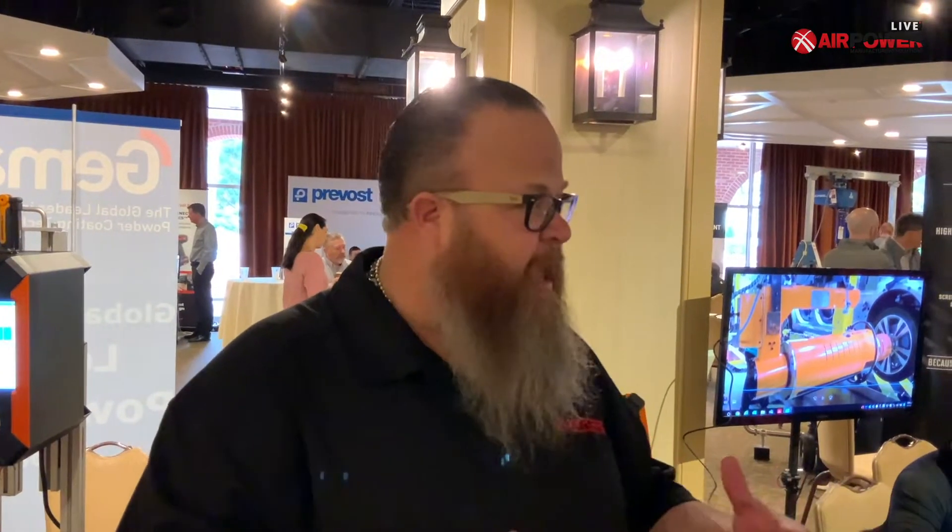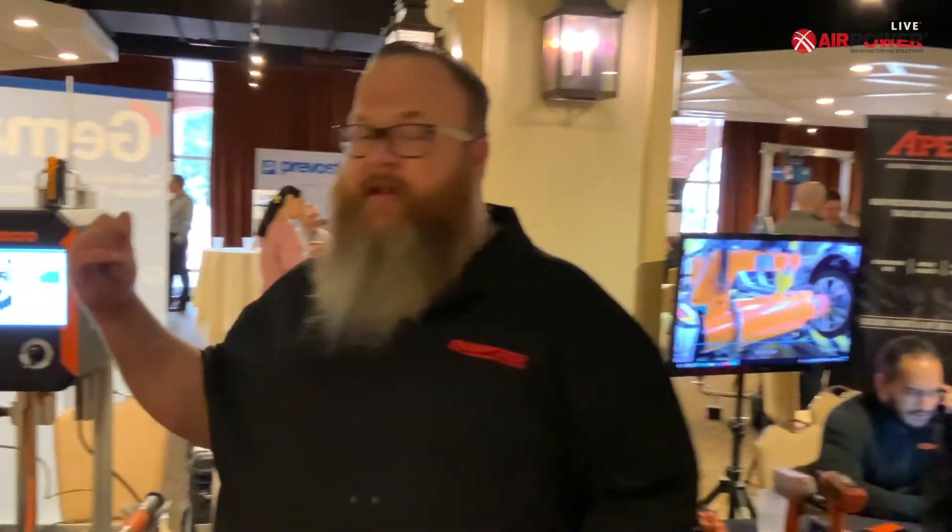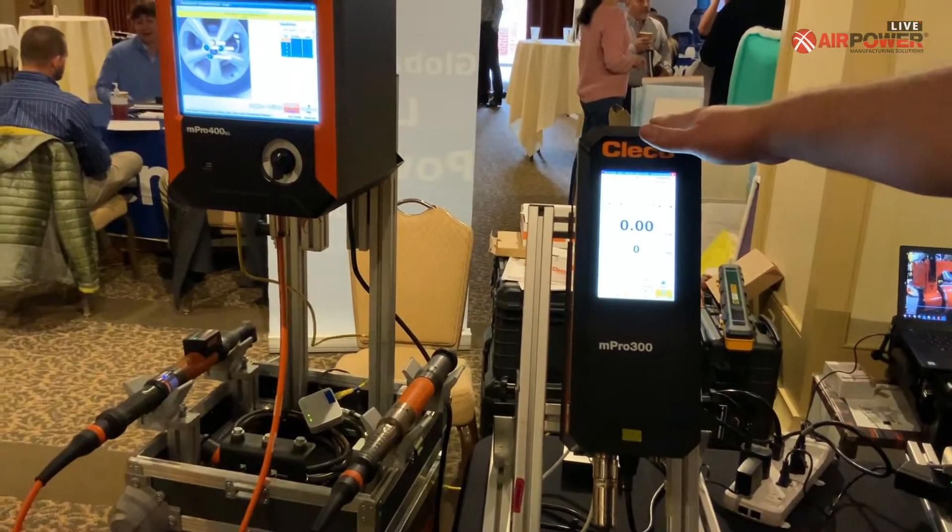Hey, this is Travis and I'm at the Cleco booth at the AirPower Vendor Expo 2022 in Pinehurst, North Carolina. I have two guests with me at the Cleco booth — Jim and Scott — and they're going to walk me through some products here at Cleco. We did a really cool podcast with Cleco in 2021 and it was fantastic. We went through a lot of different products, a lot of different tool lines, transducerized. We did some videos this year on equipment like the M-Pro 300, some training videos. So they're actually back with us at our Vendor Expo.